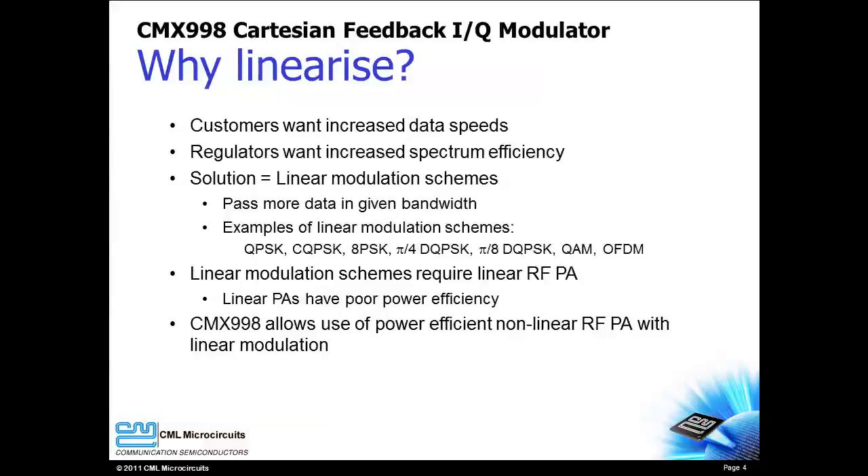Since linear modulations change signal amplitude as well as frequency or phase, more information can be conveyed in each data symbol. This means more data in a given RF channel. But there is a problem.